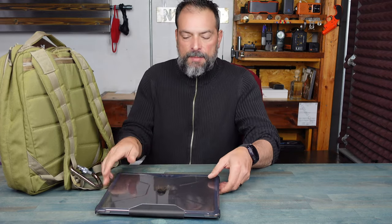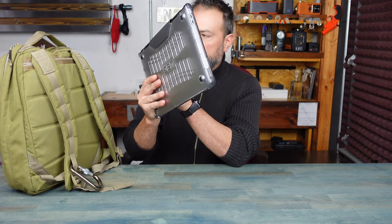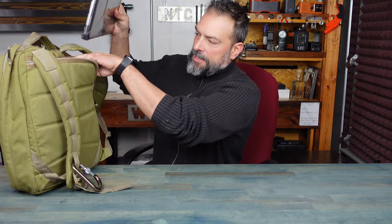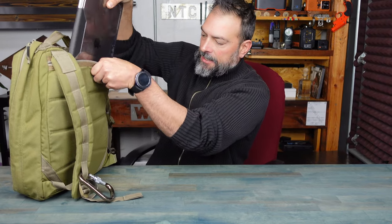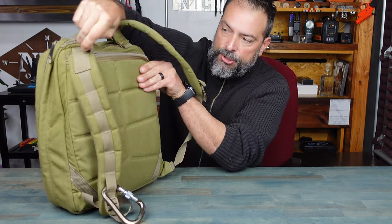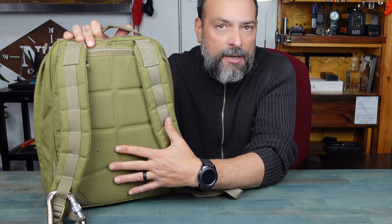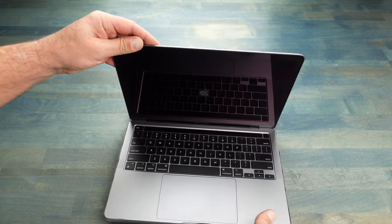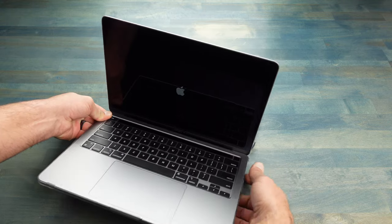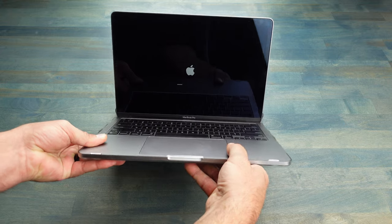I'm always bouncing around, and usually this is the backpack I have with me where I keep my camera equipment as well as my laptop. Now that I know it has all this protection, I can easily just slip it into my backpack into the sleeve that most backpacks offer — especially convenient with a 13-inch — close that up and know that I have peace of mind protecting not only my workhorse but my investment.